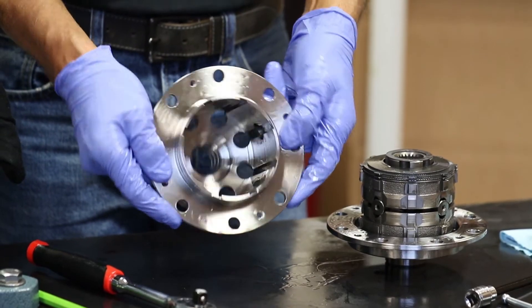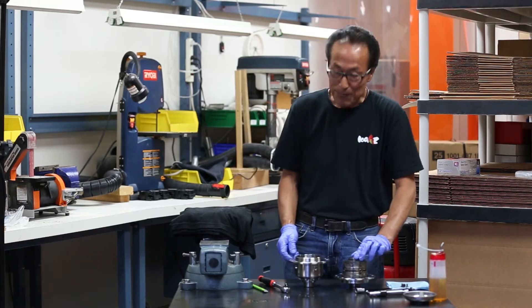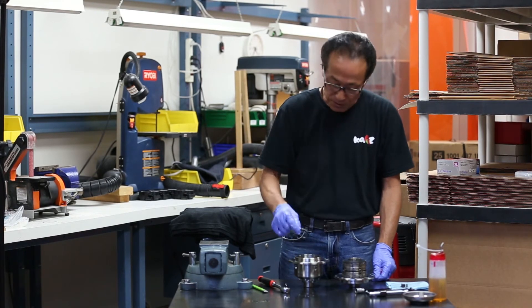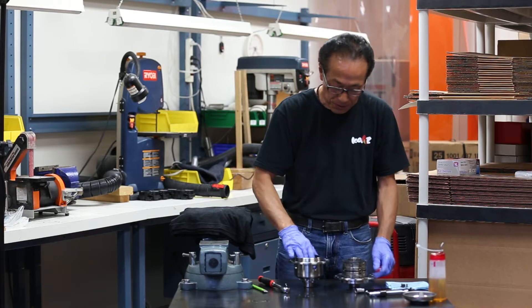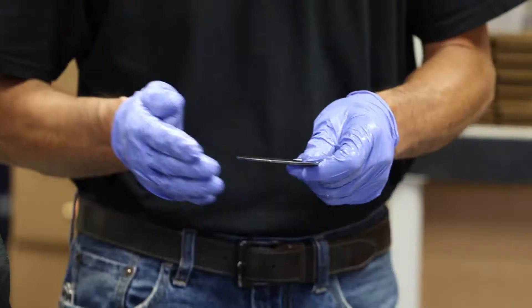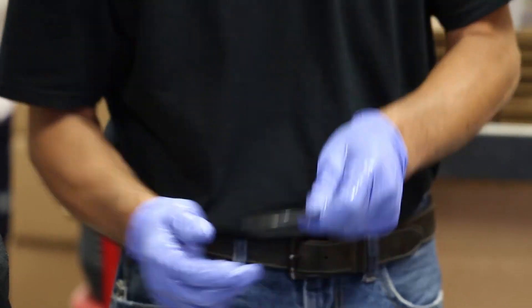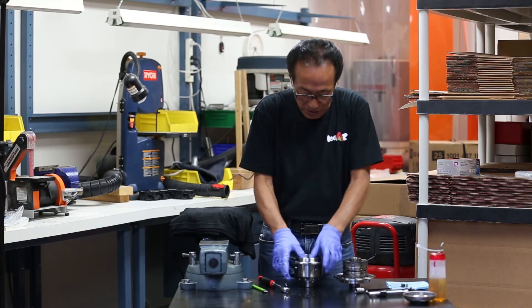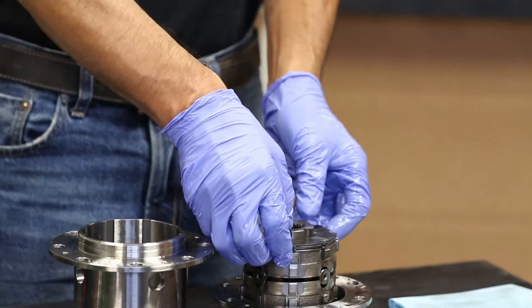Inside looks like this. The first piece that goes back in is this little thrust washer — it goes in the middle. Then the cone spring goes in. Make sure it's caved this way.